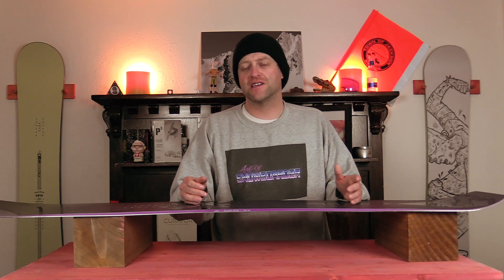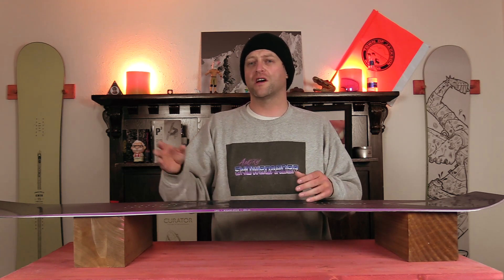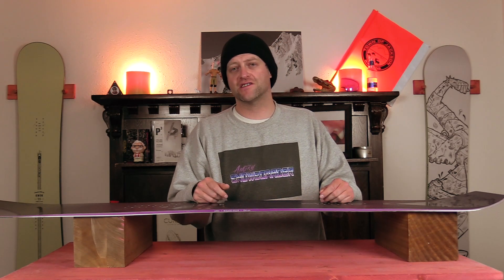This has been my review of the Dinosaurs Will Die Wizard Stick. Do you agree? Do you disagree? Do you own one? Are you going to buy one? Leave me a comment down below — let's have a conversation about this snowboard.